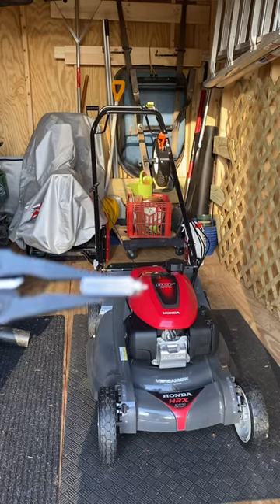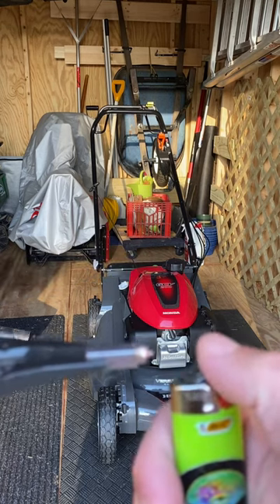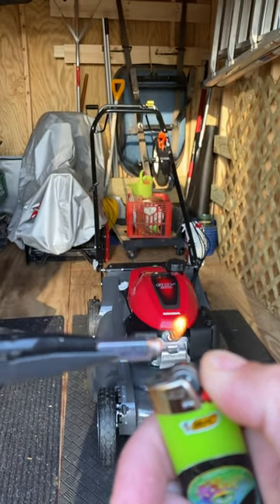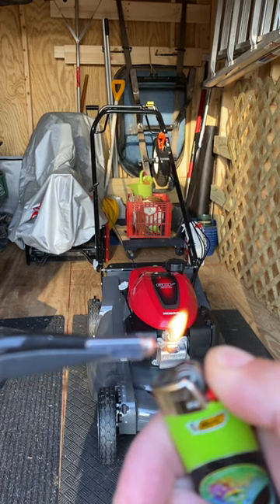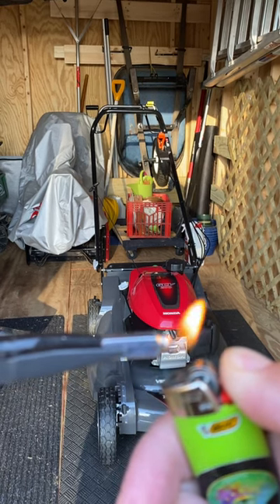It came with the auto choke system, and there's thermal wax — that's what it's called. So when you take a lighter, like the ignition is getting hot, you'll see how it comes out and actually pushes a pin and makes the auto choke system work. See if you can see that.